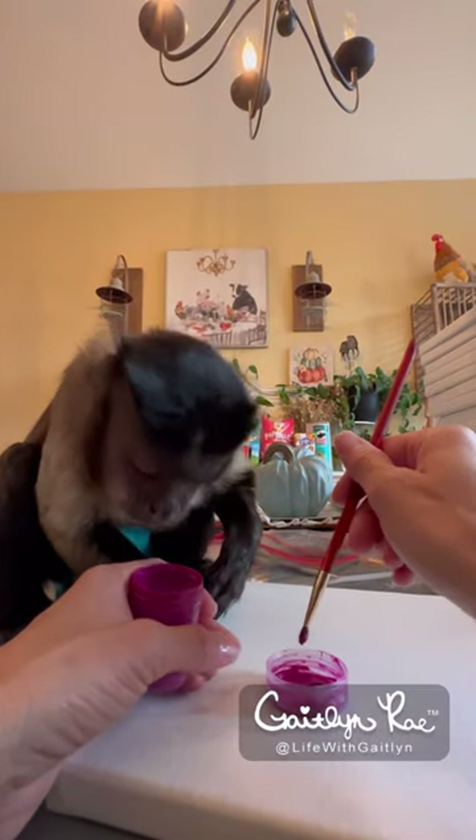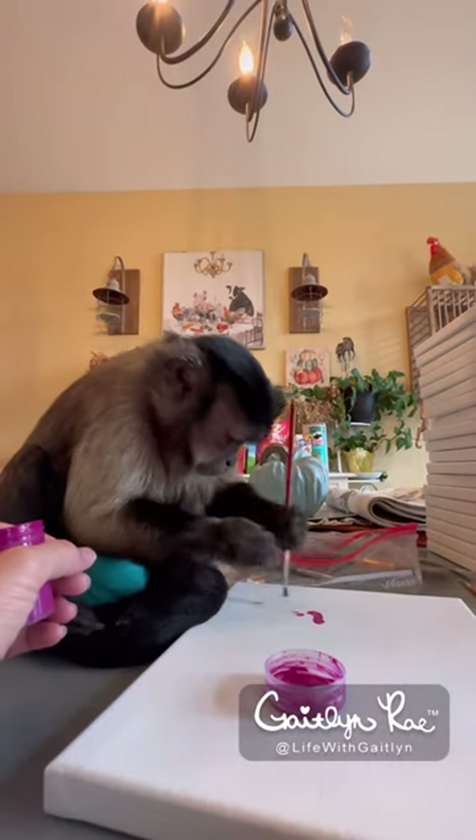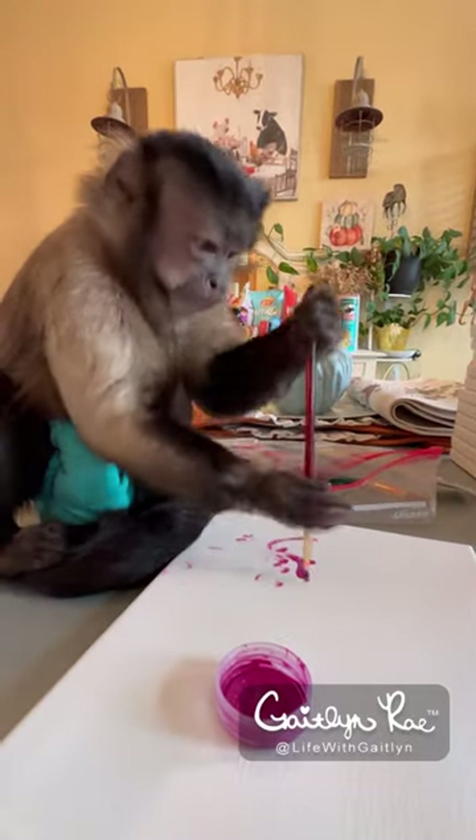Pretty. Is that a pretty color? Here. Beautiful. Good job.